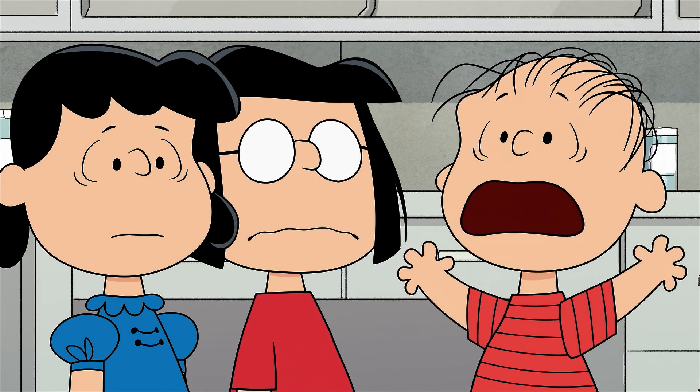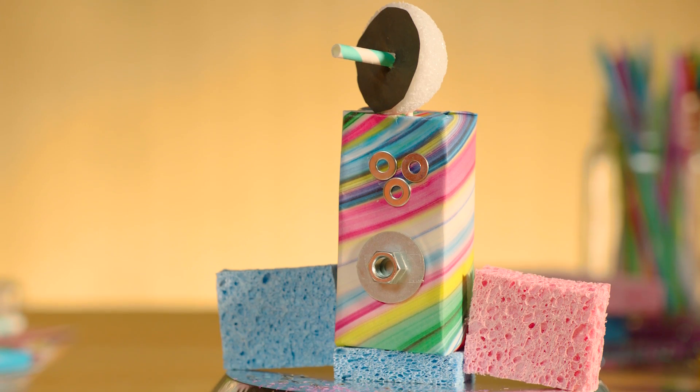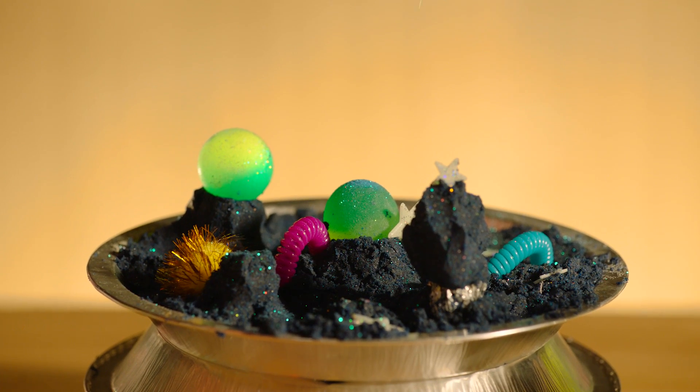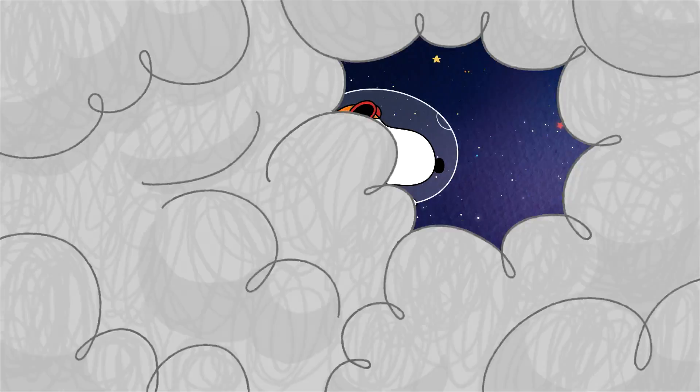I can't go to space! I don't have my toothbrush! Feel free to attempt all of them, or just your favorite — it's up to you and your team. So gather the parts you'll need and grab a grown-up to help.